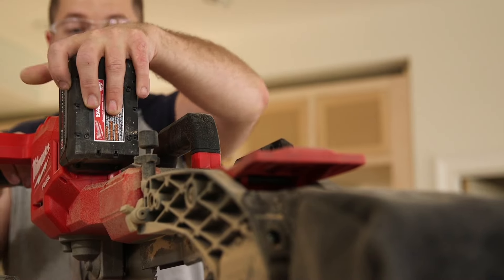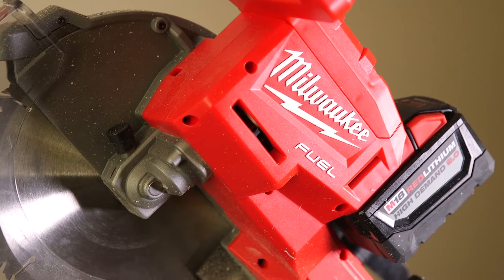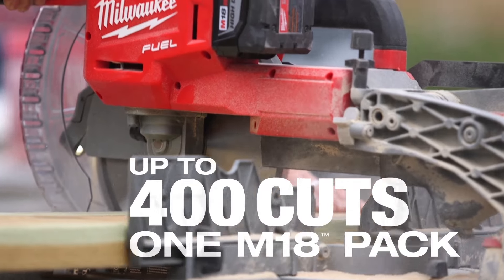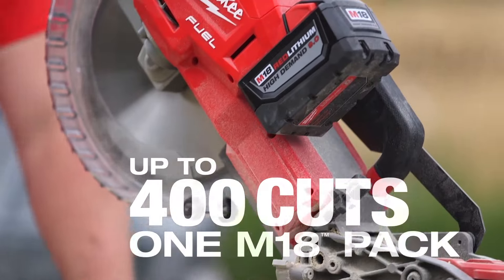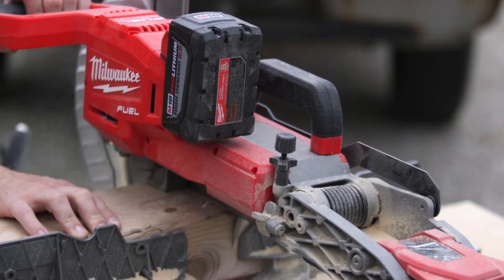The 9.0 battery pack puts out a lot more power. This pack is just perfect for the saw. The 9.0 battery is very good with that saw and high demand tools because it has that power and it holds that power. I've used it all day long and never had to charge the battery.